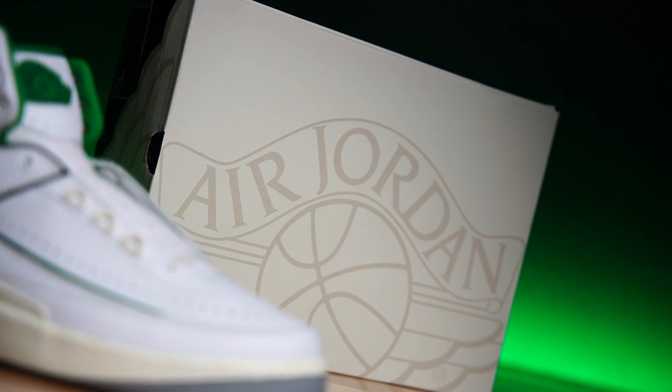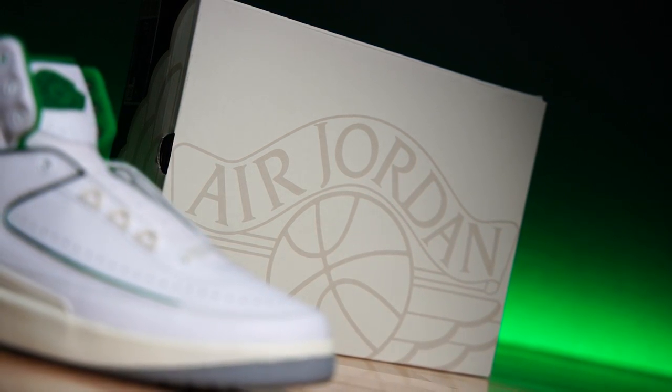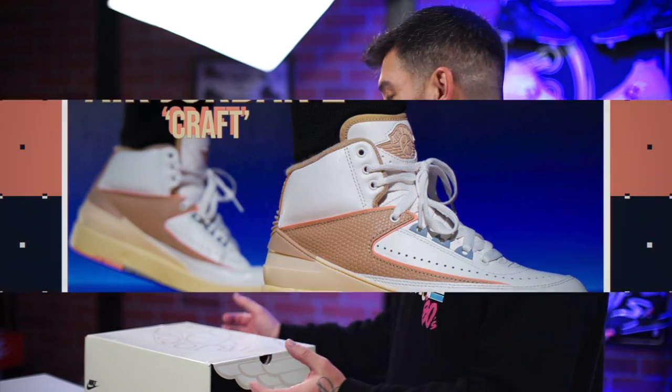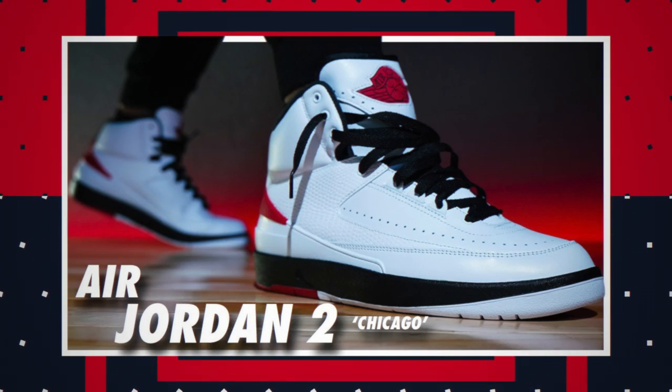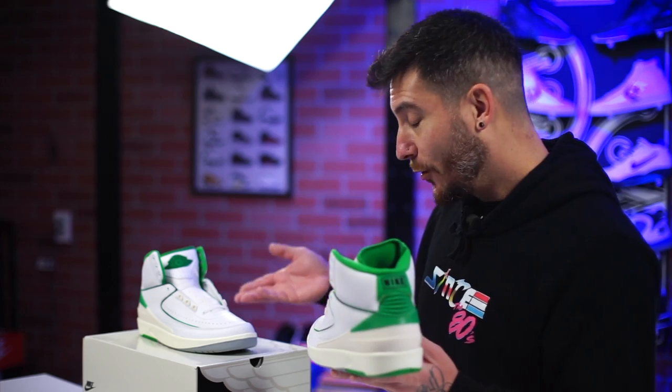Before we talk about the shoes, they do come in the original style Air Jordan 2 box, which I think is dope. However, I don't know if it's just this pair — you were talking about this in your Jordan 2 video — yours didn't come with the tech sheet, like the pamphlet, like the original pair does, right? Like the OG Chicago with the black midsole, or the hang tag. Labeled as OG, but still in an OG box.